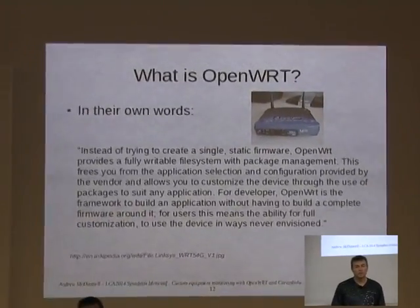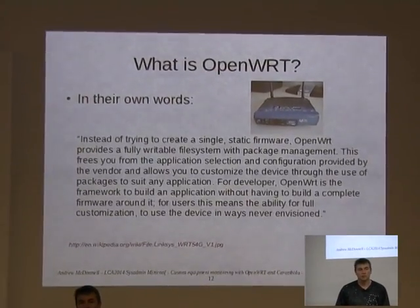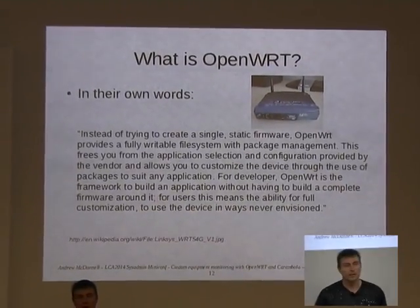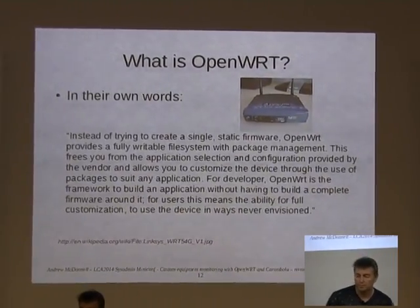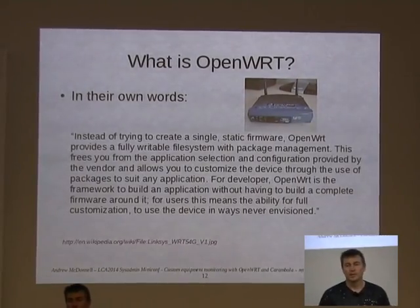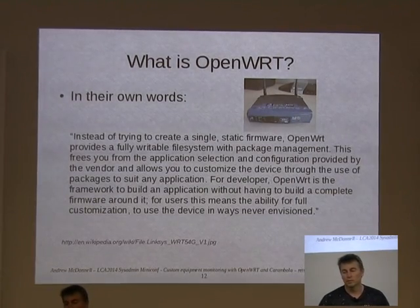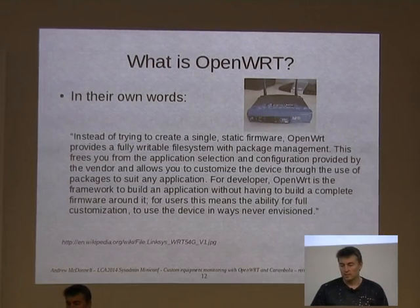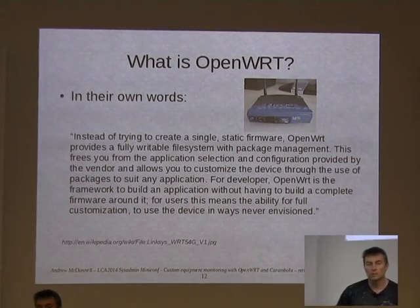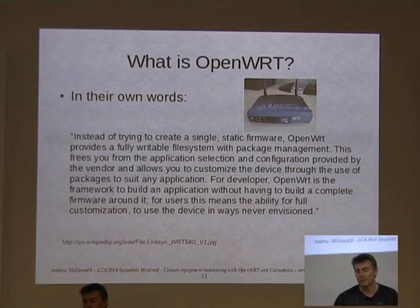OpenWRT, if you haven't heard of it, originally came out of the WRT54G router, which was developed by Linksys about 10 years ago. It was one of the first home wireless routers used to connect to the internet. It started life as a homebrew thing where people would buy these routers, replace the manufacturer's firmware with this version of Linux. But it's actually a well-supported community distribution.